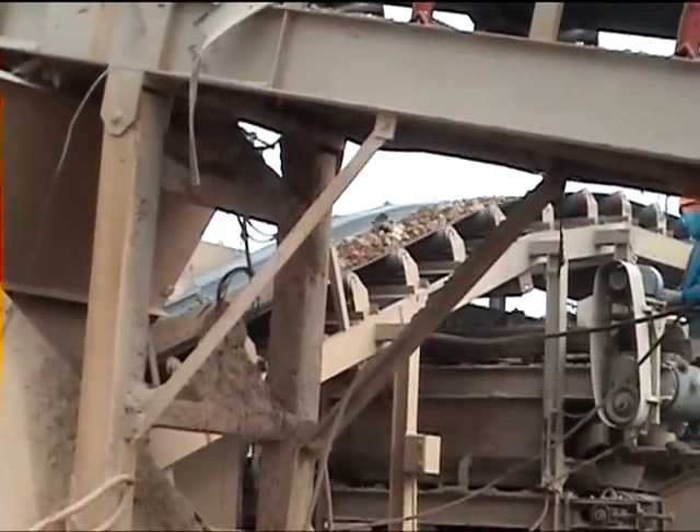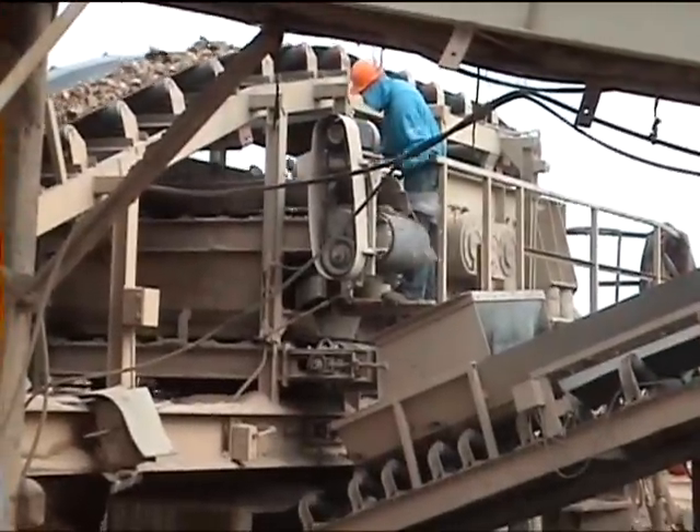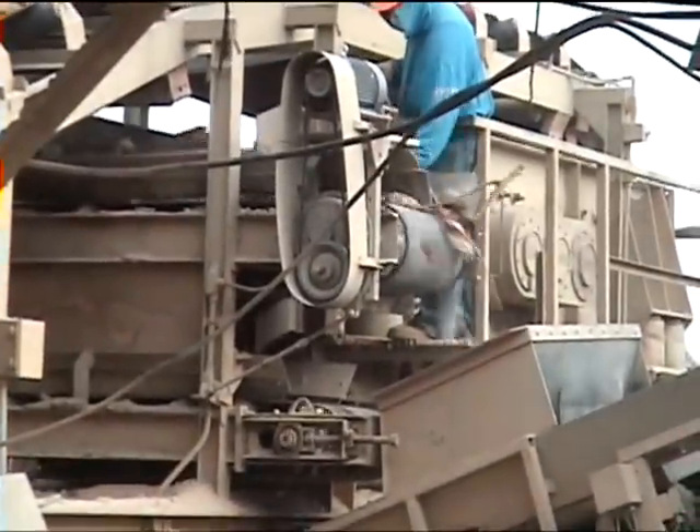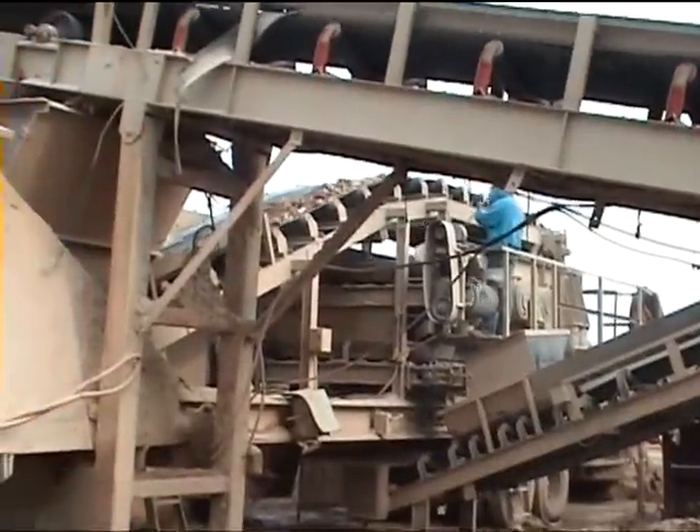Now you can see the material, after the metal has been removed, going up to the screen for processing. That's the oversize going back to the crusher. It takes only one crusher to make an inch and a half minus product.